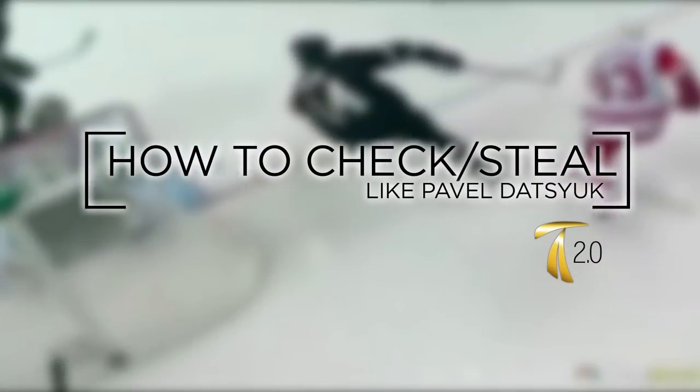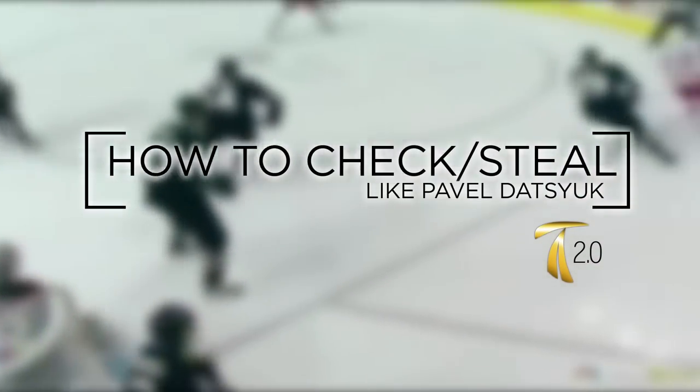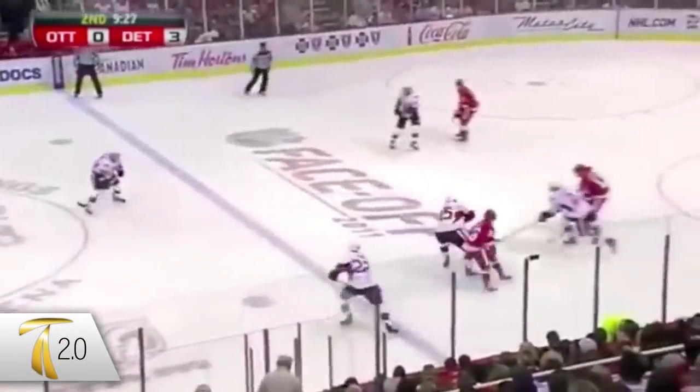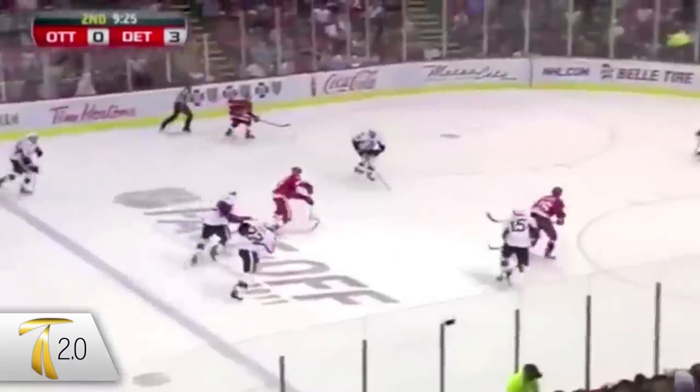Hey guys, in this video we're gonna go over how to check like Pavel Datsyuk — how to be a takeaway artist like Pavel Datsyuk. I'm Jason E., this is Train 2.0. I'm a professional hockey player, kinesiologist, and the founder of Train 2.0.